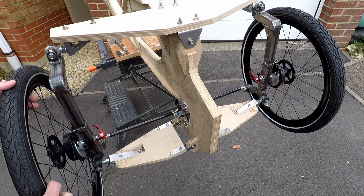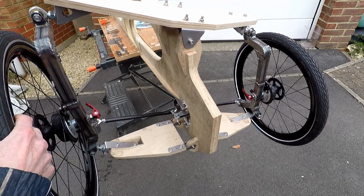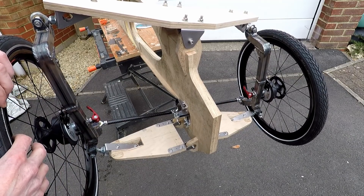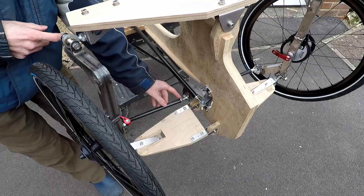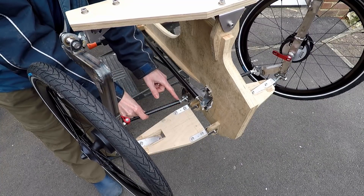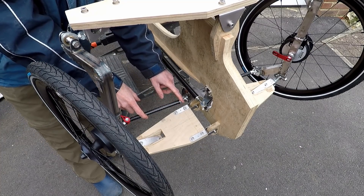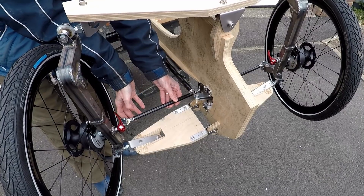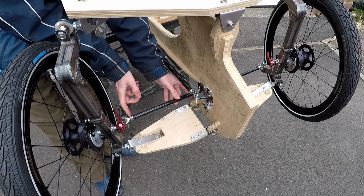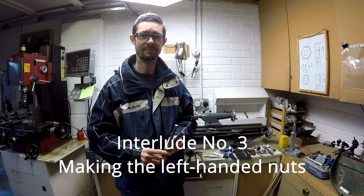I'm going to be fitting some kind of tilt limiting device as well — just a stop — so that the limits of the tilt and the steering aren't actually taken up by the rod ends but come to rest against something a little bit more substantial so that we don't over strain these parts. Just looking down here at the inner end of the tie rods, I've made a left-hand threaded M8 nut left and right. So we have a left-hand thread on the inside end of the tie rod and a right-hand thread on the outside end, so that when you twist the tie rod it adjusts its length and adjusts the tracking of the steered wheels.